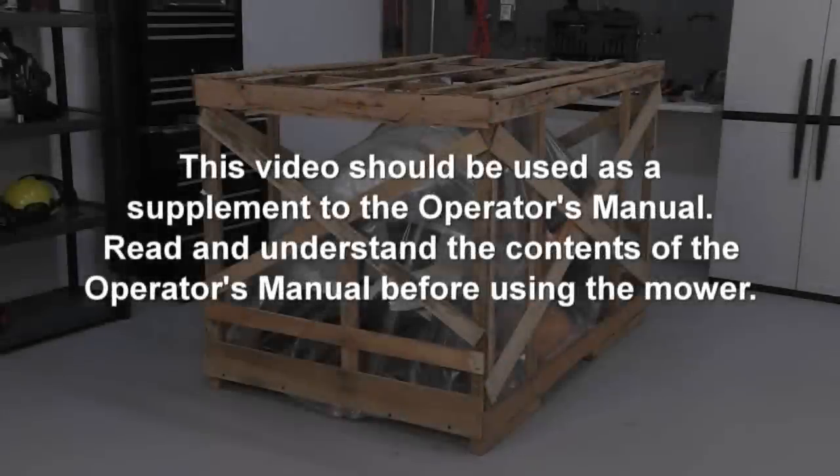This video should be used as a supplement to the operator's manual. Read and understand the contents of the operator's manual before using the mower.